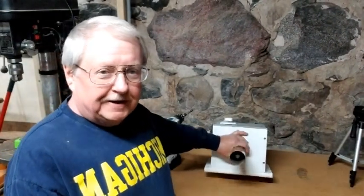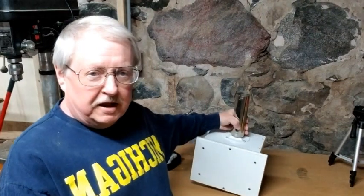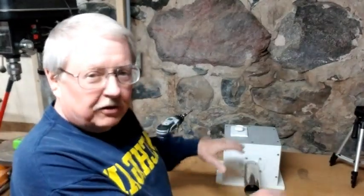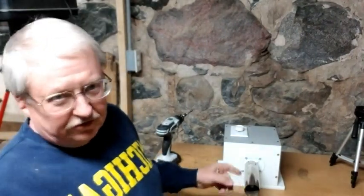If you look at these heating elements at all on the internet, you'll notice that some builders will mount the heating element vertically. For me, it's easier if it's down closer to the table and I can work horizontally with the wood. So that's how I chose to do this one.